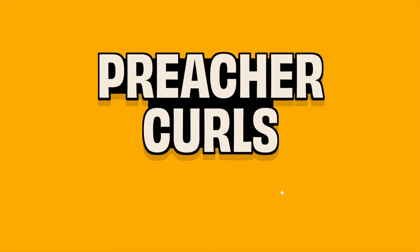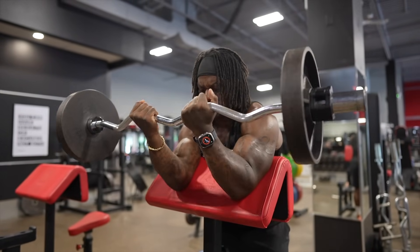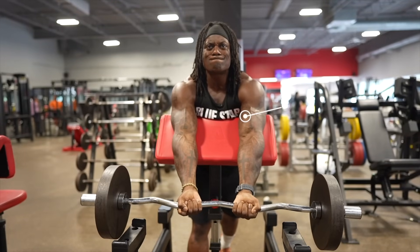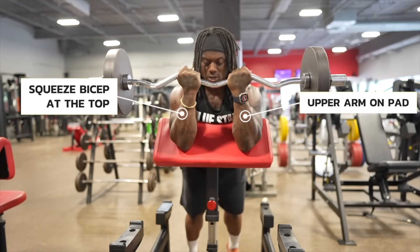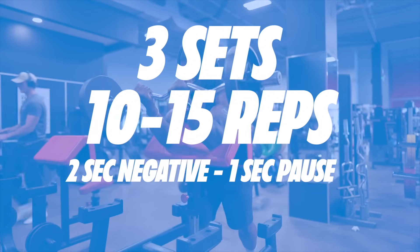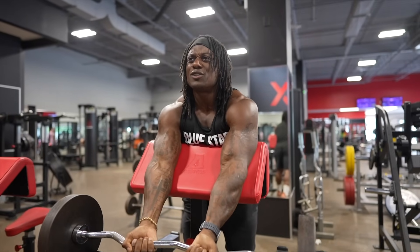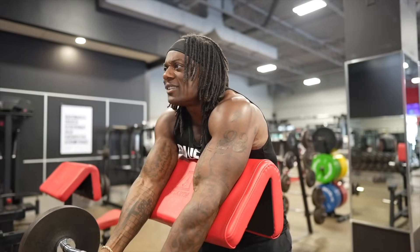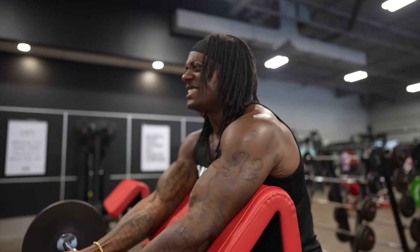Next, we have some preacher curls. If you're trying to get peaks like Mount Everest, this is the exercise you want to do. Whether you're doing it on the machine or free weight, because of the position you're in, you're getting a full stretch at the bottom of the lift and then tension all the way to the top. Control the weight down, emphasize the stretch at the bottom, and pull it up. We're going to do three hard sets of ten to fifteen reps — squeezing at the top, two-second negative, one-second squeeze. Keep your chest nice and tall and make sure you're putting pressure on the back of your triceps so your shoulders don't start moving. Keep your chest up, put pressure on the pad, curl, control it down, and watch those peaks grow.